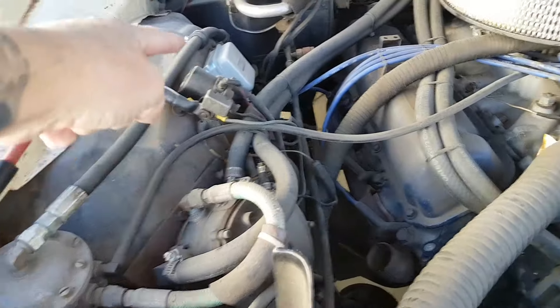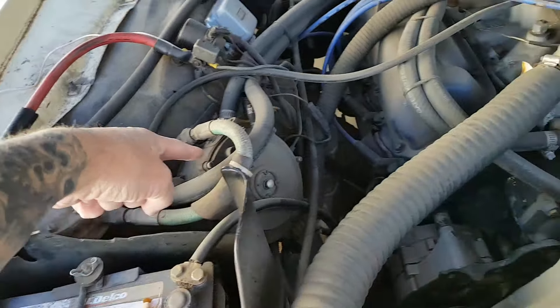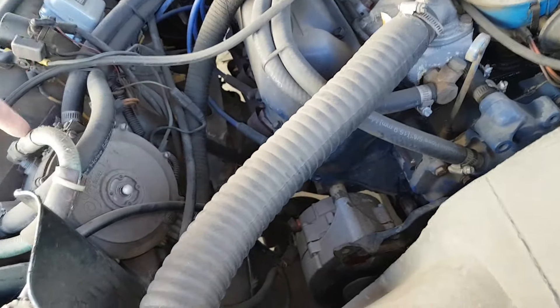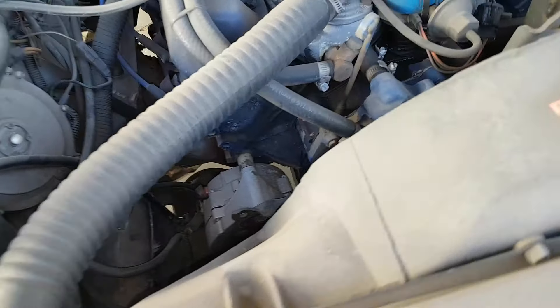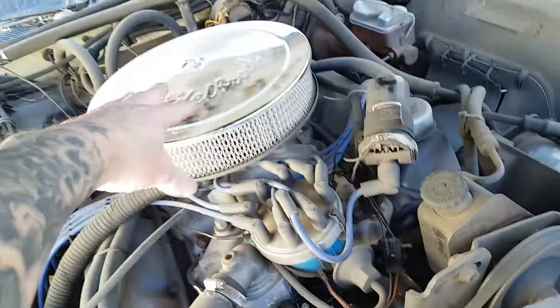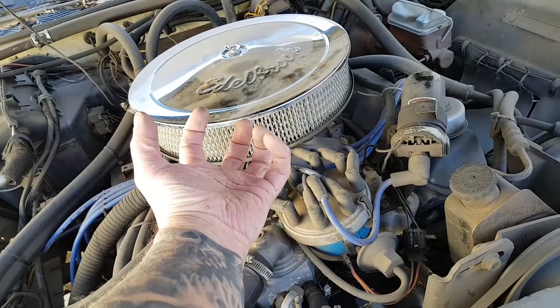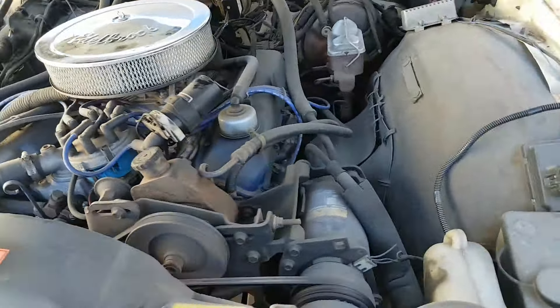It runs on propane. There's the propane line, the filter, and the warmer — once the water from the hot water heater warms it up, it goes out into what's essentially a big bowl with the base butterfly plate of a Holley 650 four-barrel under there. It's the biggest bowl they make.